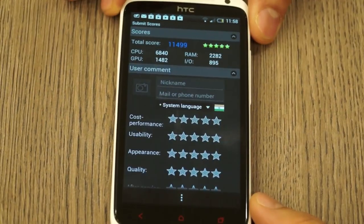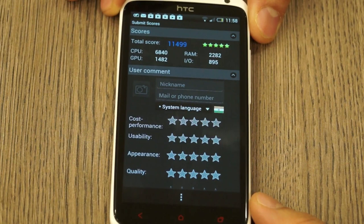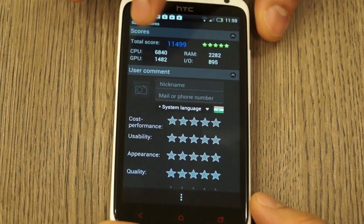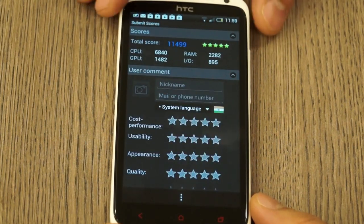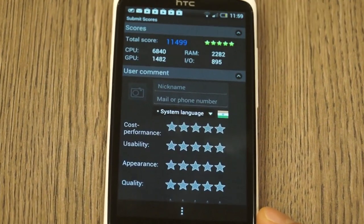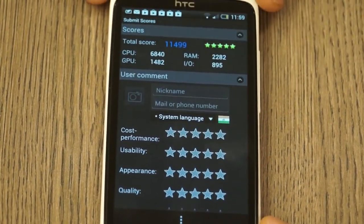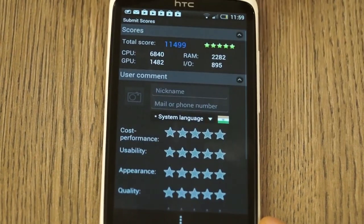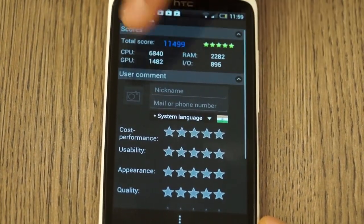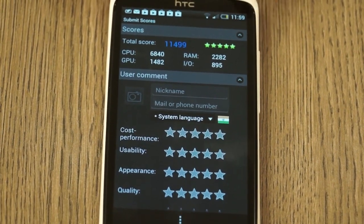You can see a five-star rating from the Antutu benchmark — impressive scorecard. The CPU performance is at 6840, GPU is at 1482, RAM is at 2282, and input/output is at 895. Really, really impressive score chart from the One X Plus, with 11499 as the final result.